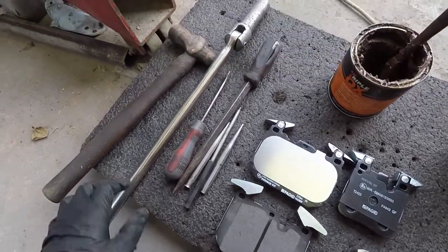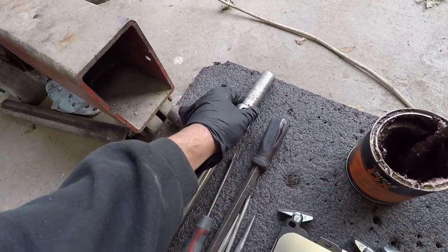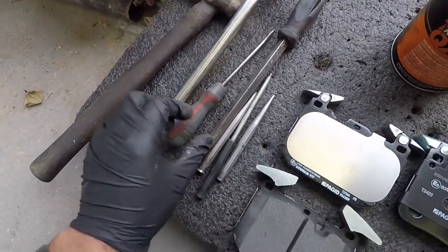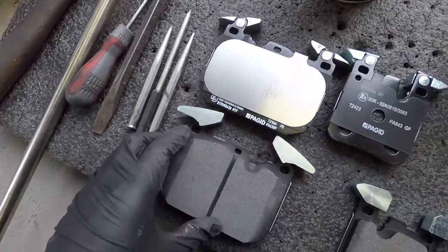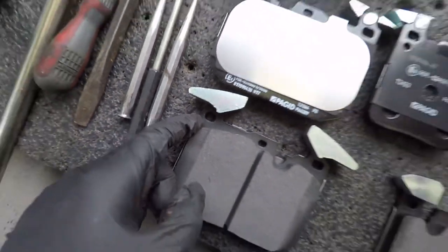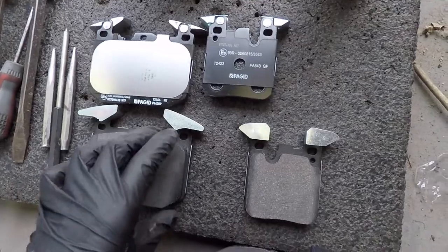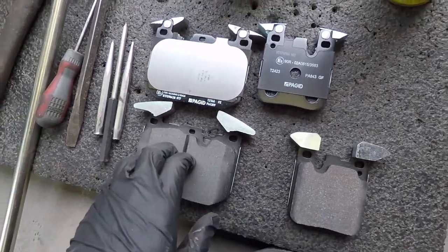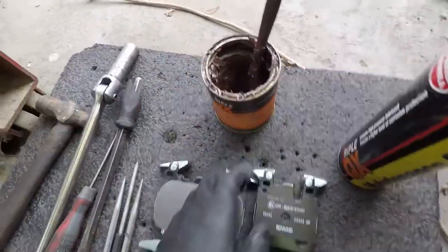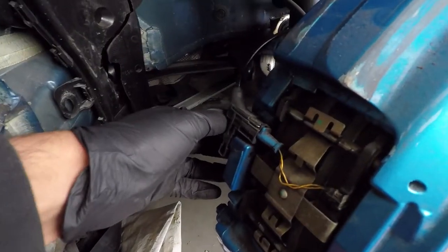Here are some of the things you'll need: a breaker bar, 17mm socket, hammer, two flatheads, some punches. These are the brake pads — the holes on top are for the pin to slide through to hold the pads in. These are the rears and these are the fronts. You also need maintenance spray, copper grease, and a caliper wind-back tool.